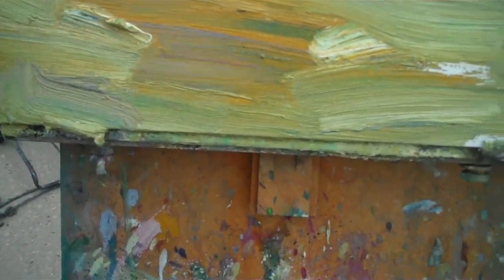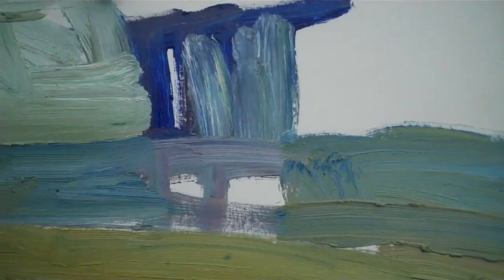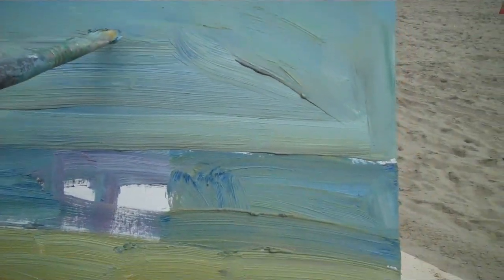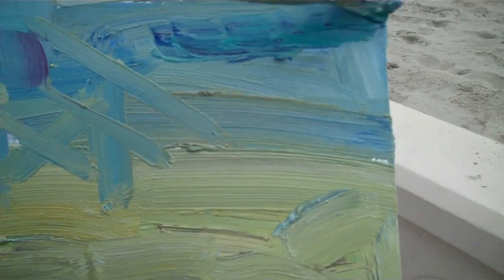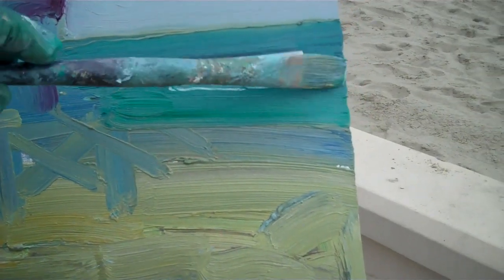We're just blocking in. I'm not worried about the details — just blocking in with a big brush. Wherever you see the colors, put in the colors. It's that simple. Pretty much made a mess there, but that's all right. It's good to get started and now I'll do some fine-tuning, some organizing.